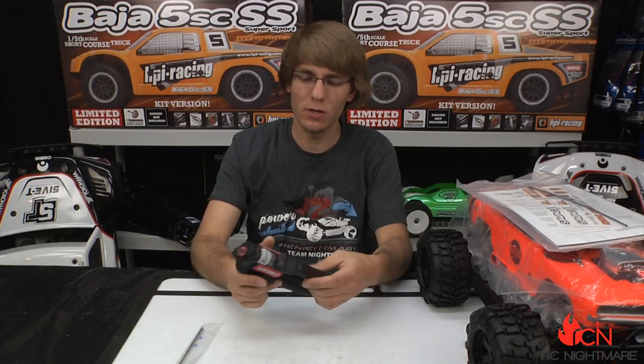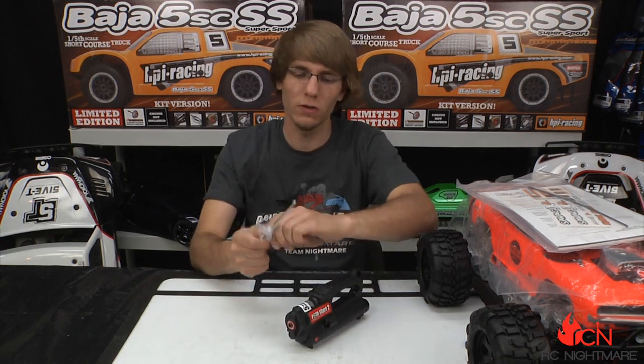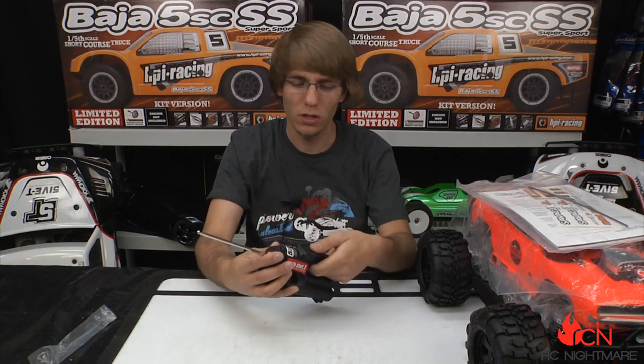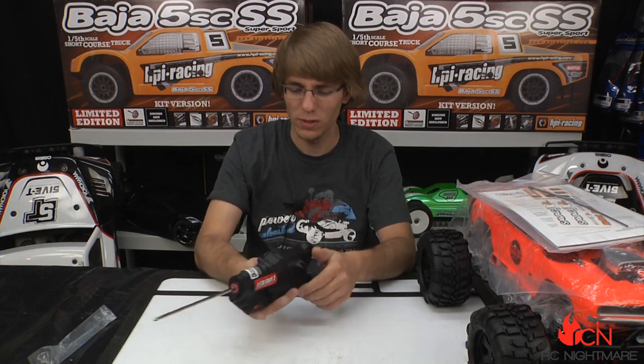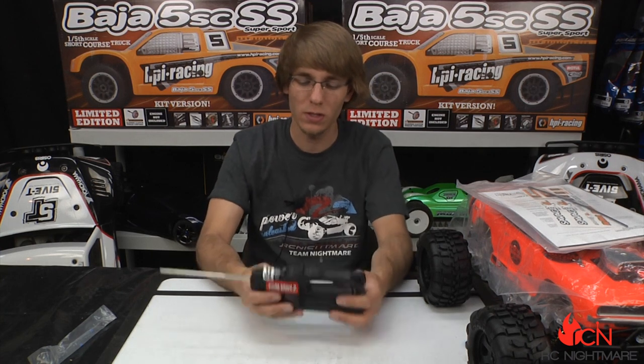The roto start is kind of like the Traxxas easy start, except on the roto start the motor is in the starter itself. You have a starter shaft that goes in just like so, the battery pack fits in the bottom, and this goes to the back plate of the engine. Press the button and it turns the engine over for you.